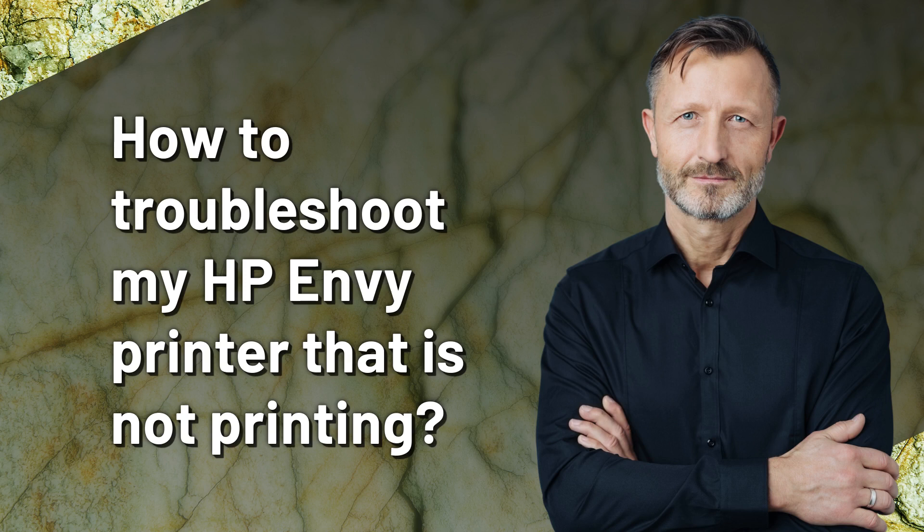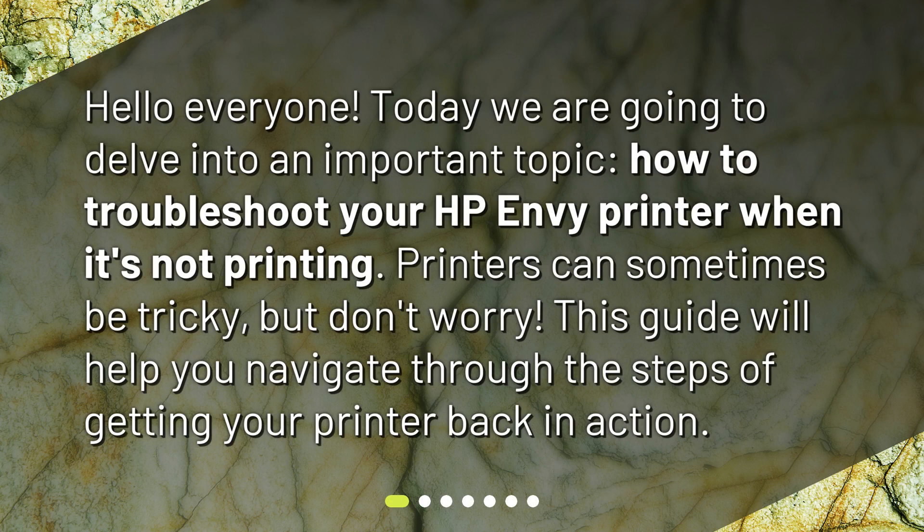How to Troubleshoot My HP Envy Printer That Is Not Printing. Hello everyone. Today we are going to delve into an important topic: how to troubleshoot your HP Envy printer when it's not printing. Printers can sometimes be tricky, but don't worry. This guide will help you navigate through the steps of getting your printer back in action.